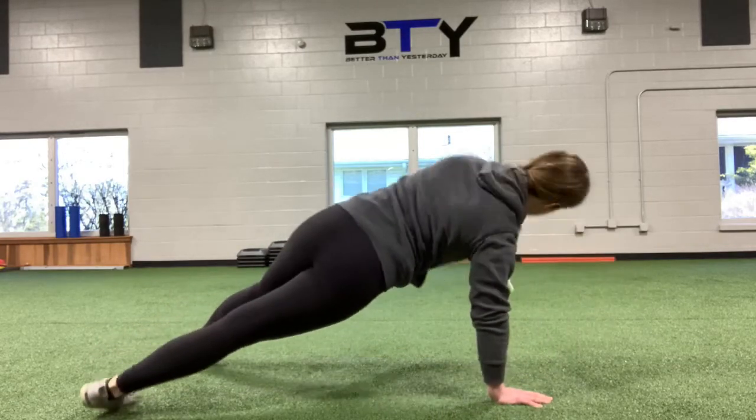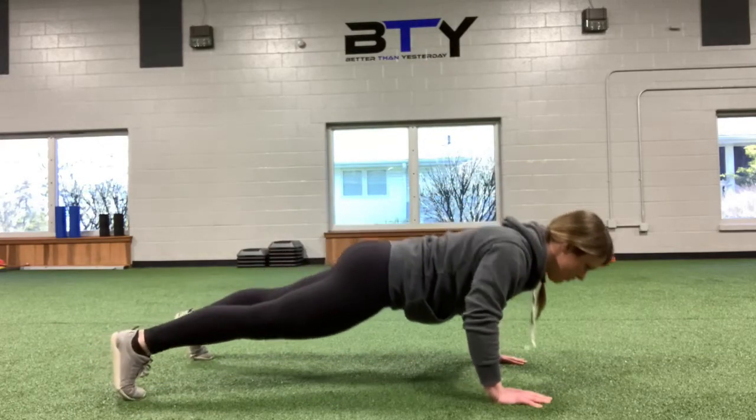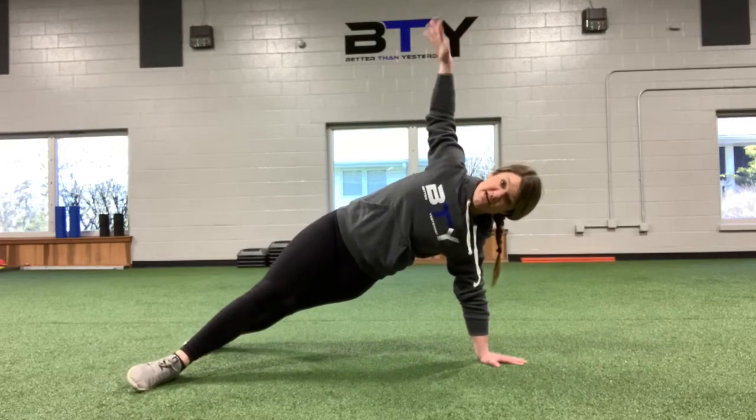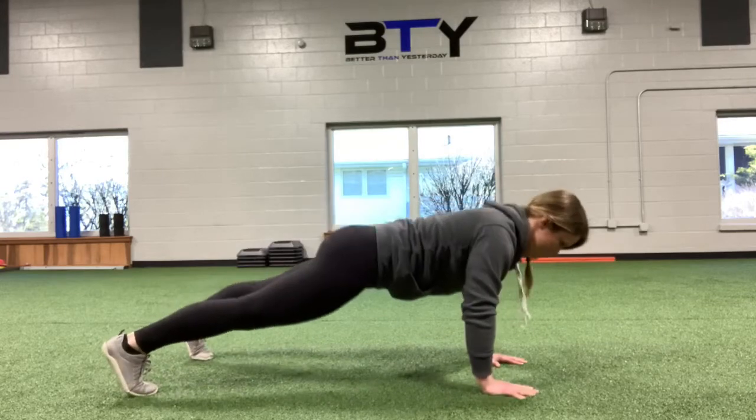Push-up, go all the way up into this position. I'll show you one more each side. So I'm always controlling it on the way down, reaching that ground away, and transferring my weight to one hand. Reach hard away with this hand the whole time. And one more.